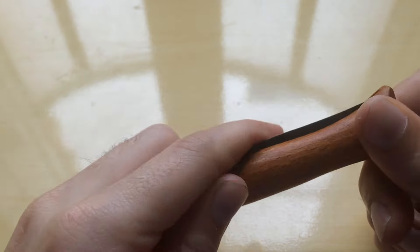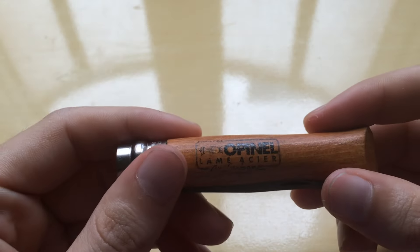What is up guys, how are you doing today? Today I will be showing you two ways of opening an Opinel number six — and it applies to all the ones with the rings, to my knowledge.